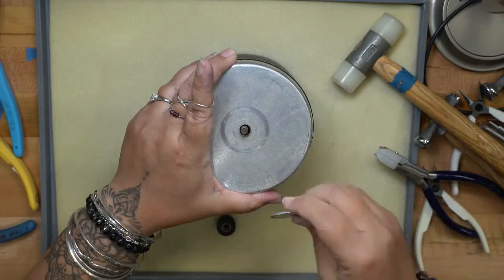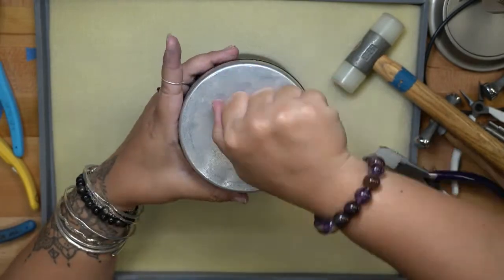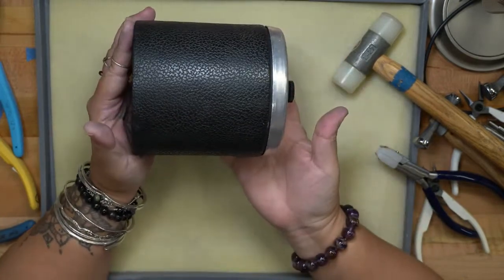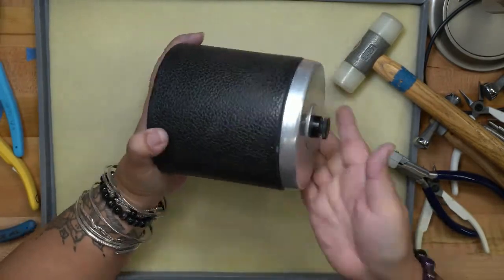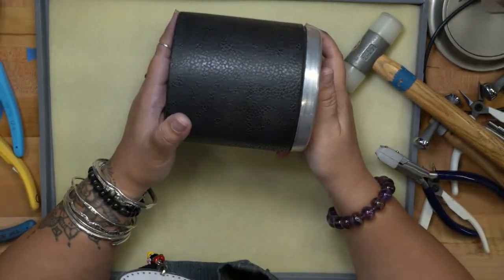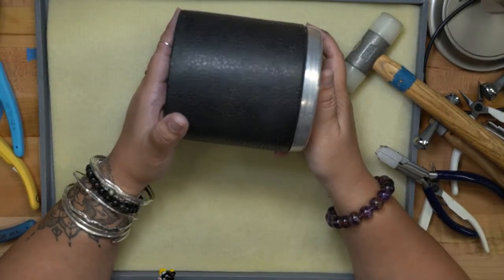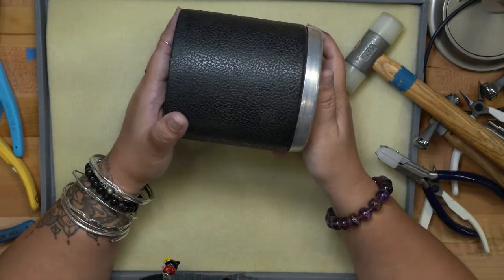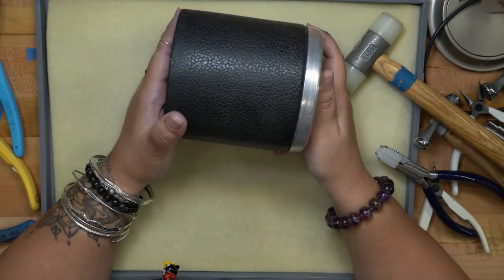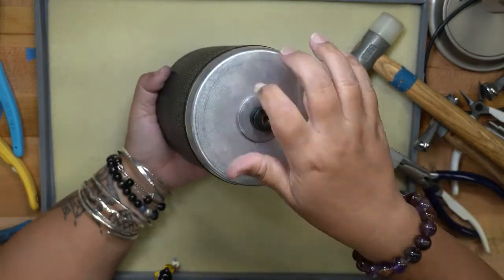You put the lid on with the washer and screw it shut, then it goes on the base and tumbles for 45 minutes to a couple of hours. For softer stones, do shorter intervals — 15 to 20 minutes — and check your pieces. Also don't throw in prong-set pieces because you can knock the prongs out of alignment. It gets things really clean and shiny very fast.